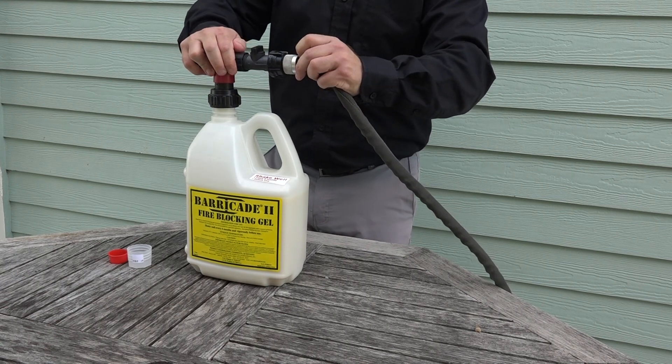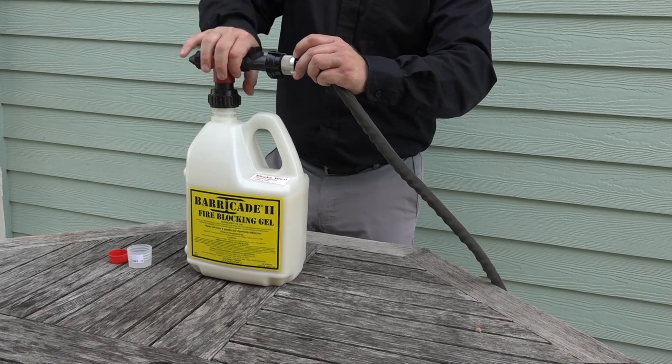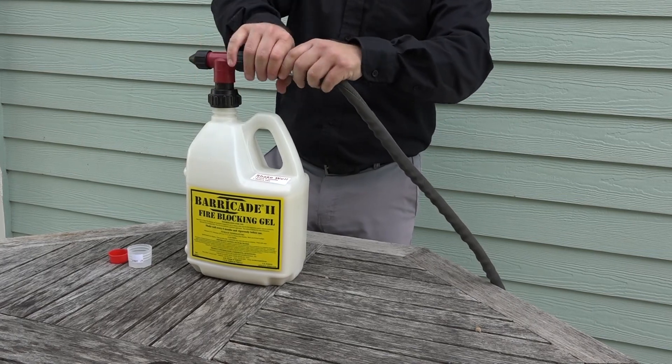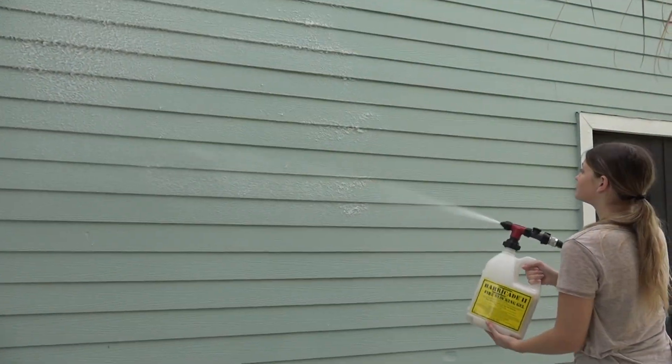Make sure your hose is off during the setup process — only when you're ready to apply the product should you turn the water on. Once the water is on at the faucet end of the hose, turn the valve to the on position and start applying the product to your home.